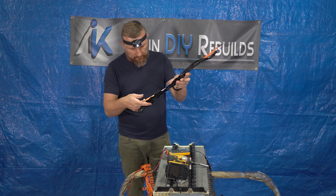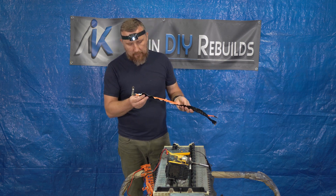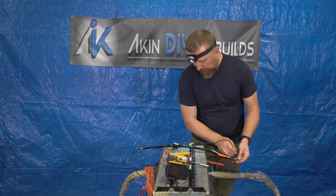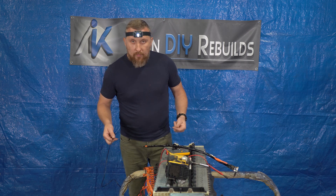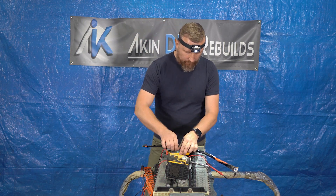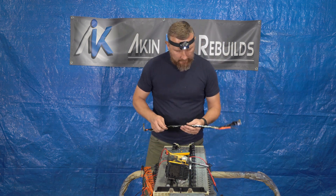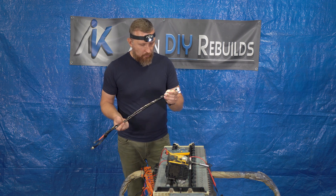Let me just assemble it back together and measure resistance again. Well, I don't get any resistance right now. I hope it was just some kind of moisture, because other than that, I don't see anything wrong with the cable itself or with the shield.